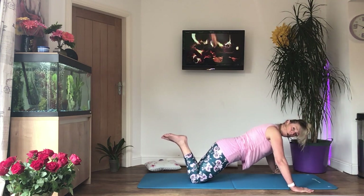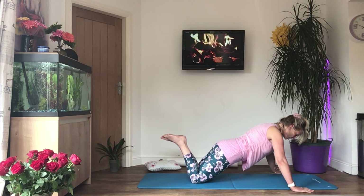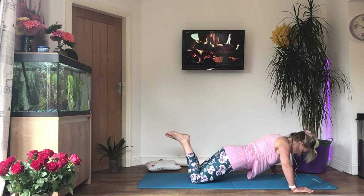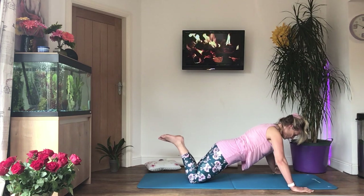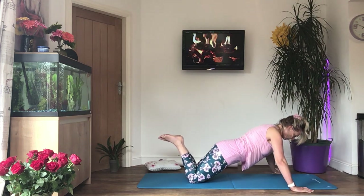We're going to do four and then we're going to stand up. Breathe and tighten — tummy in, ribs down — lower your chest or nose to the floor and push up. Three more, last two, one more time.